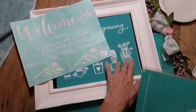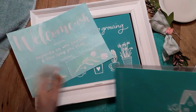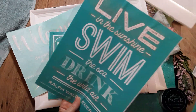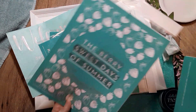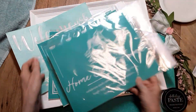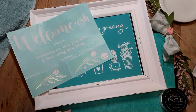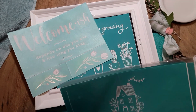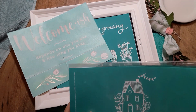Chalk Couture has a phenomenal deal for new Club Couture subscribers during the month of February. Not only will you receive this transfer with three coordinating paste packets, but if you're a new subscriber you will also receive a mini squeegee in addition to five transfers from 2022. This is one of them, and I thought it would be nice to show you how you can incorporate and combine two different transfers.